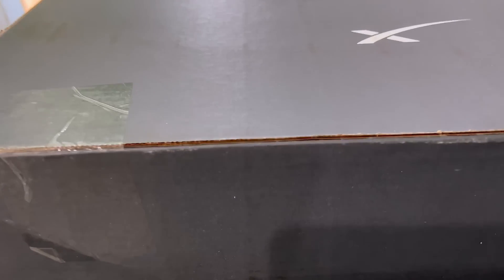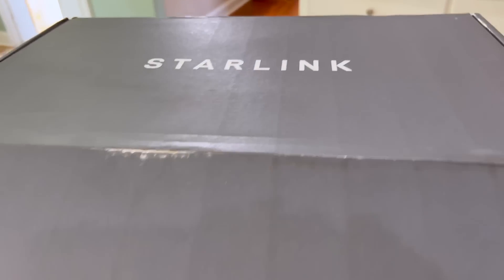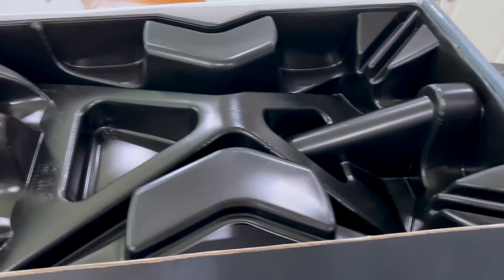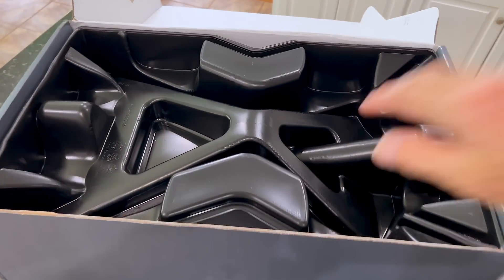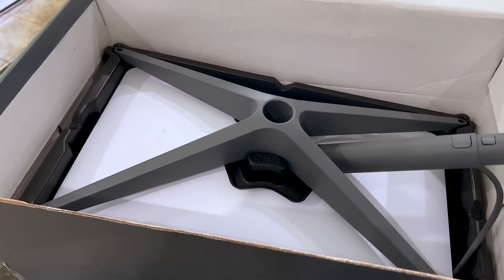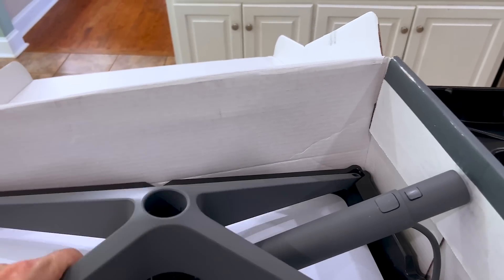Alright, here we go. This box is quite a bit smaller and lighter than I thought it was going to be — that's the number one observation.